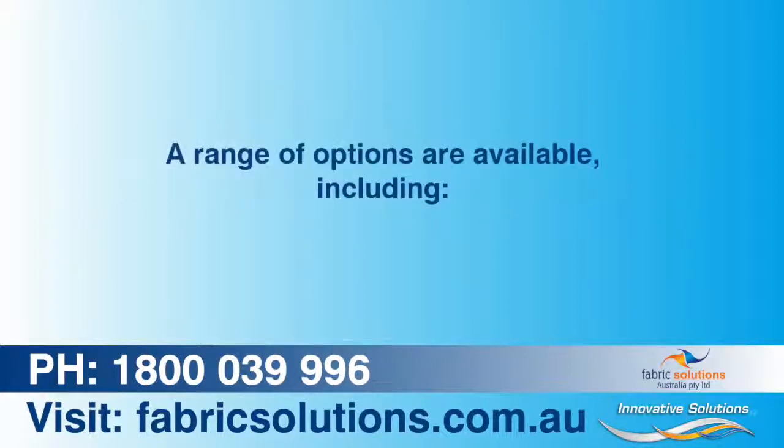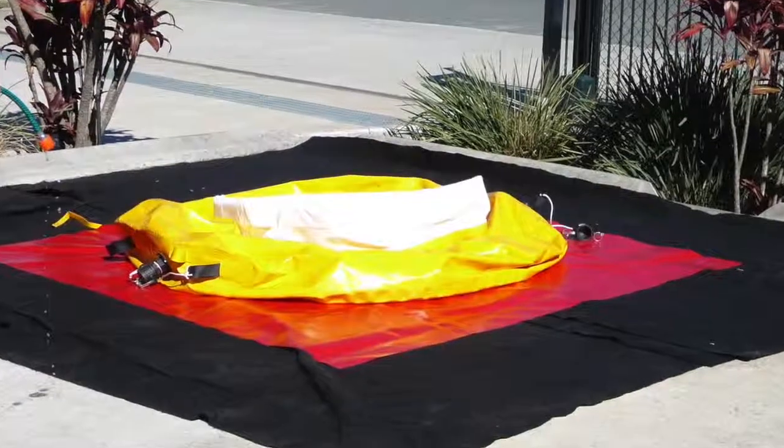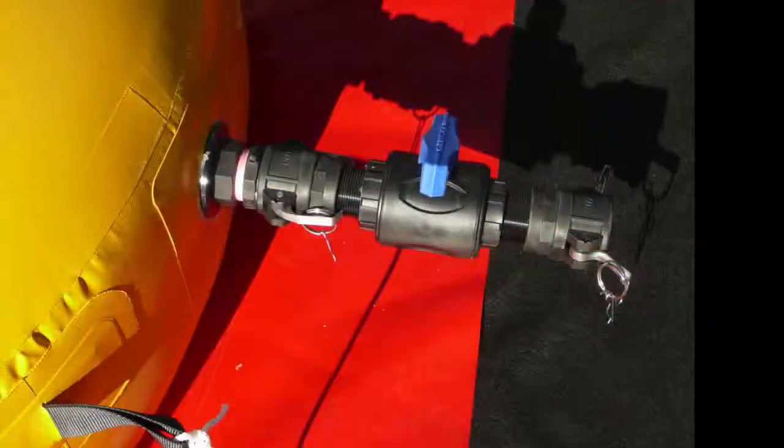A range of options are available including a separate carry bag or dual carry bag and ground sheet for easy storage and transportation. A wide range of standard fittings including cam locks,